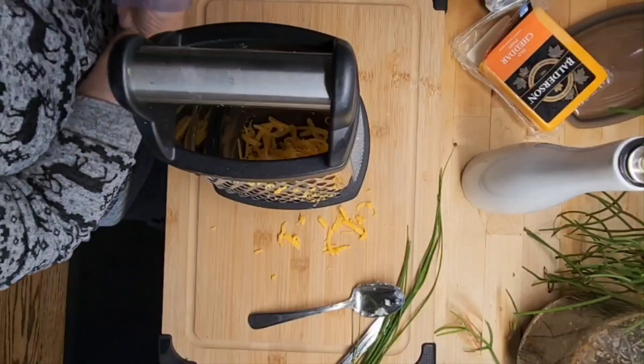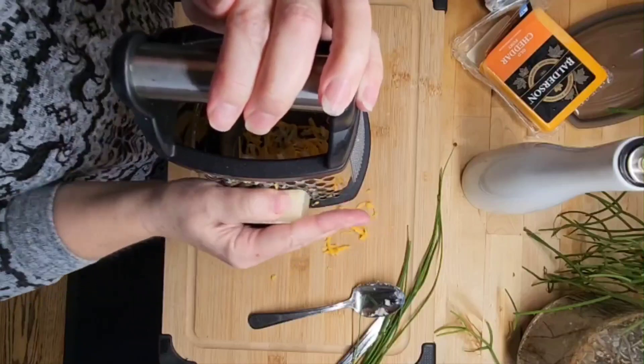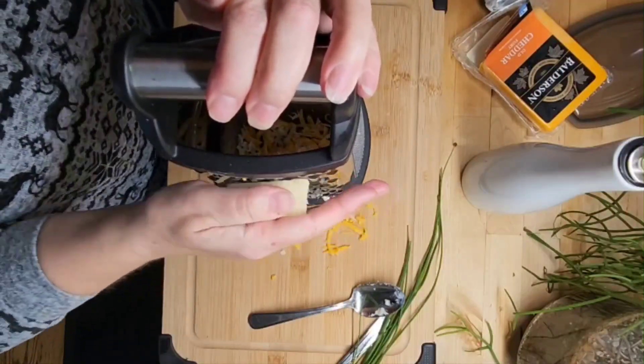Going to put a little Parmesan in there too, because why not? Not too much — it's really salty cheese.